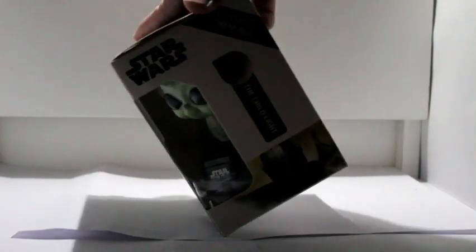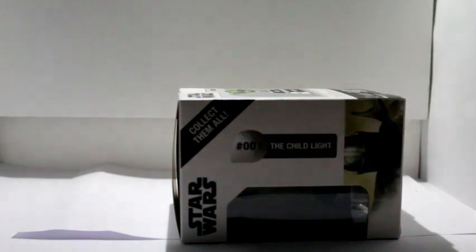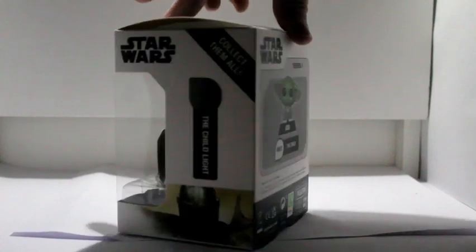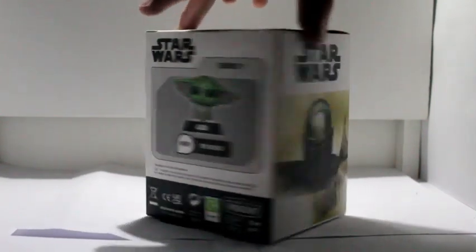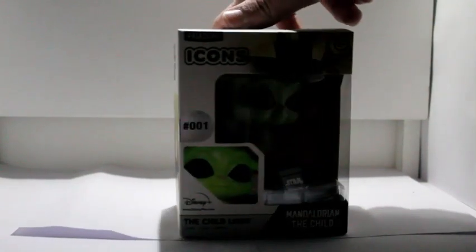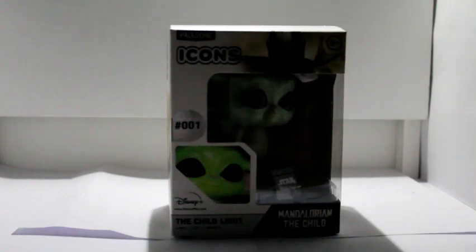Collect them all! This one is more interesting. It says hashtag 001. And then we turn it round — there you go, shows you what it's going to look like. And then there's Mando on the side. That's pretty much it for the box.